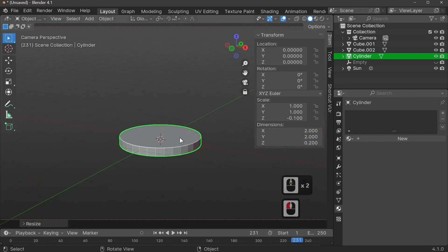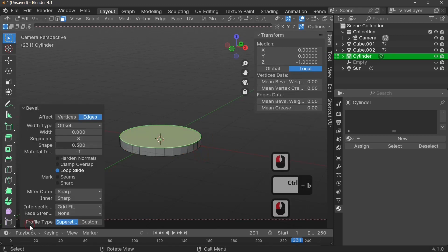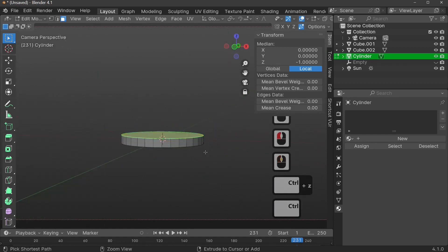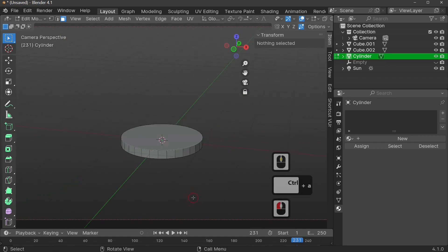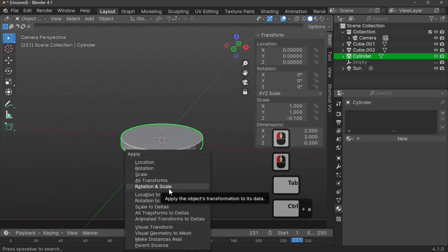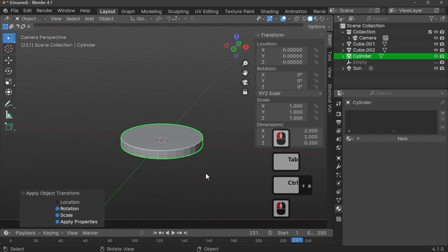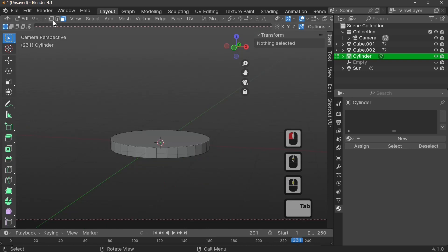We're going to add a bevel, so press Tab to go into Edit Mode and select the top face. However, if we apply a bevel now it won't work correctly — the bevel doesn't seem to work because we haven't applied the scale. So press Ctrl+A while in Object Mode and apply Rotation and Scale. Now we've got the actual base of our lamp, but it needs a rounded edge.